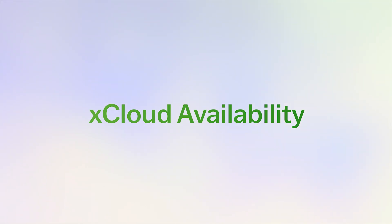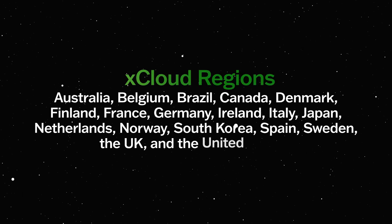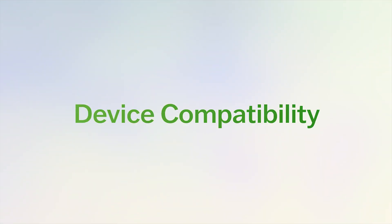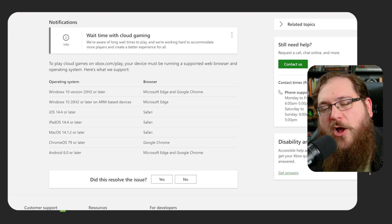Let's confirm that xCloud is available in your area. It's currently in these major regions, but make sure to check the link in the description for a complete list. Next, let's see if your device is compatible — you'll find all the details in the link provided below.